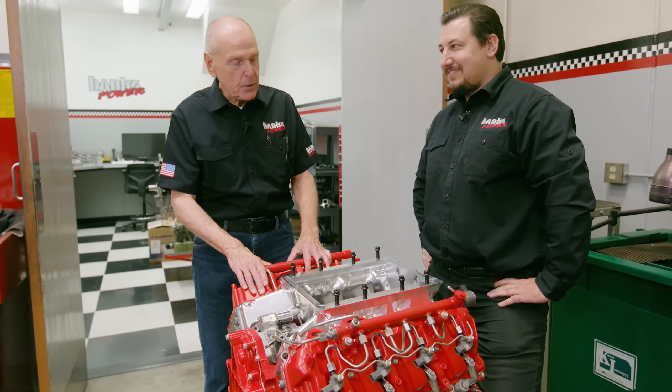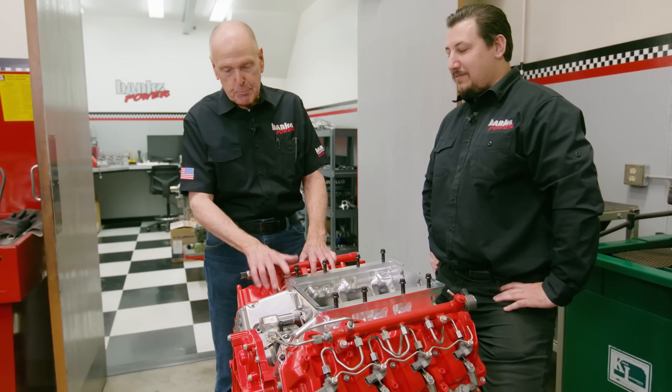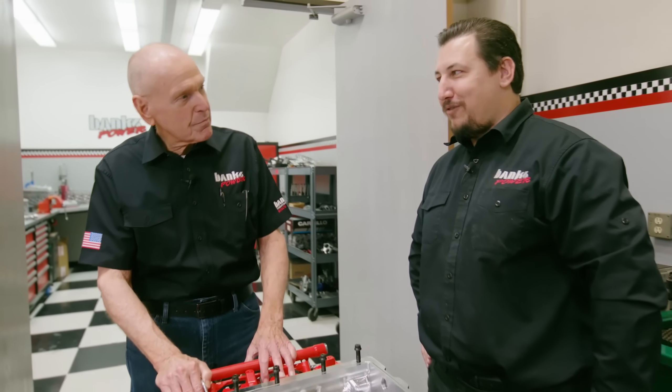We don't know how far we're going here — this is the first step. We'll get it on the dyno and find out. But first, it's going to go in the truck and we're going to bark it in the truck, and then we're going to SEMA. It is Wednesday. SEMA starts next Tuesday. I'm not nervous.